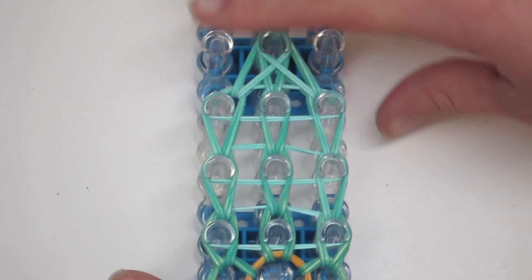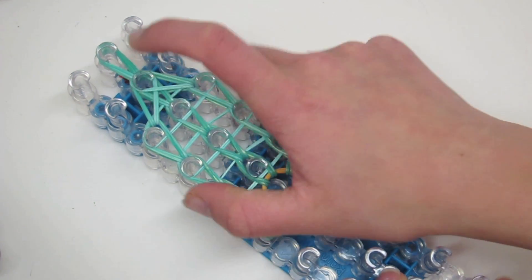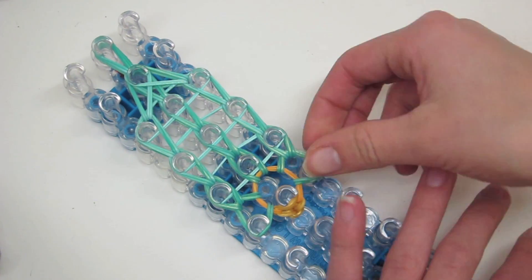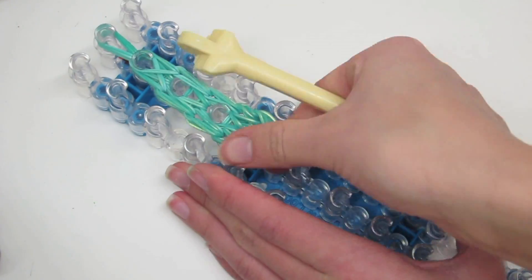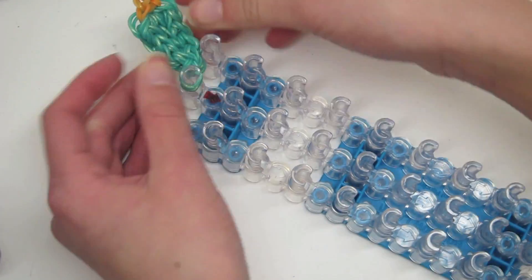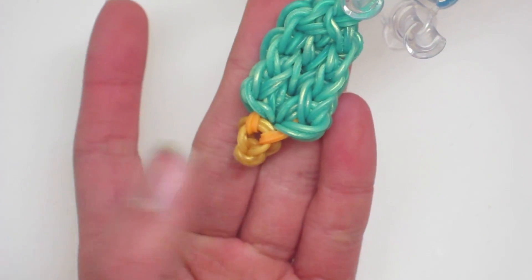Now we are going to go ahead and take this pant leg off of our loom. Before you remove this off the loom, please remember that our loose end is right here, so do not remove this end. You should have something like this, and now we are going to start on making one more pant leg.